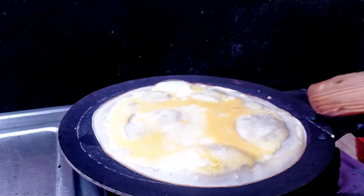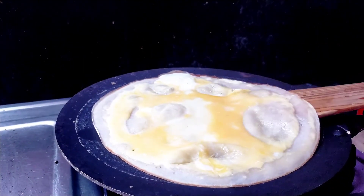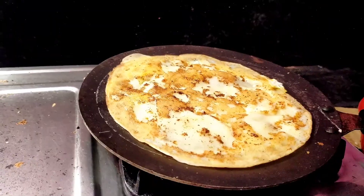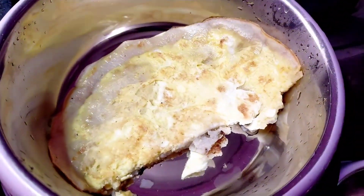After a minute, just flip it. Make sure both sides are good. Now I'm gonna transfer it to my dog's bowl and cut it into small pieces, because it will be easy for my dog to eat it. So here we go.